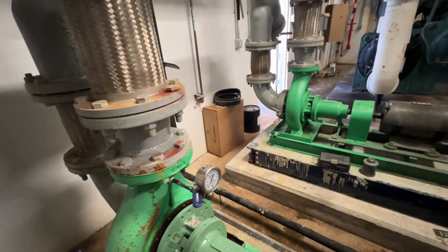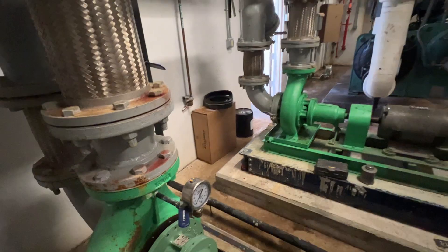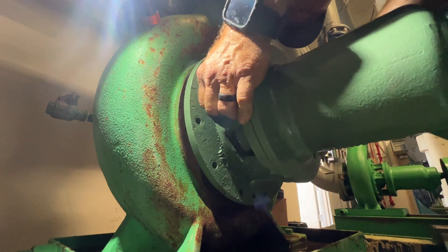There are our belts over there for the tower.